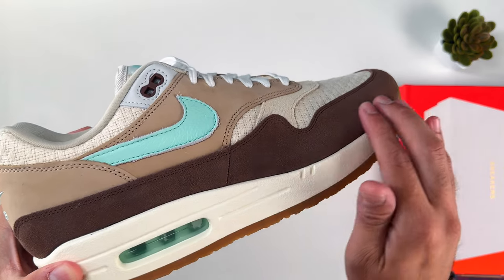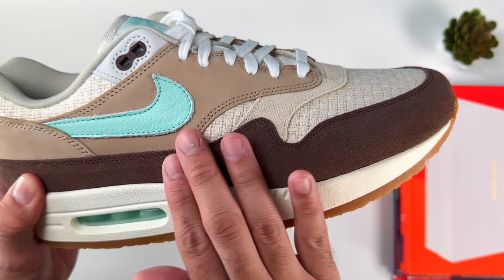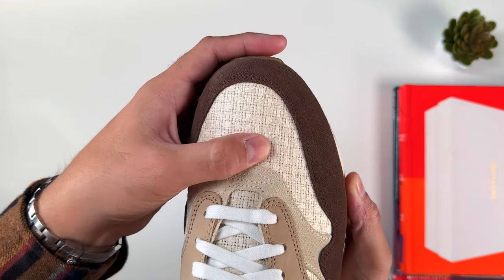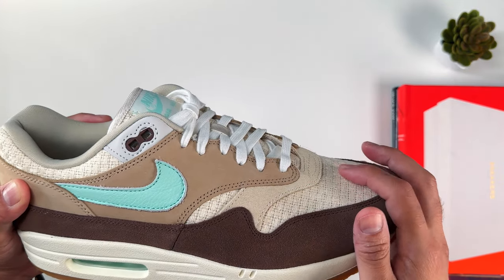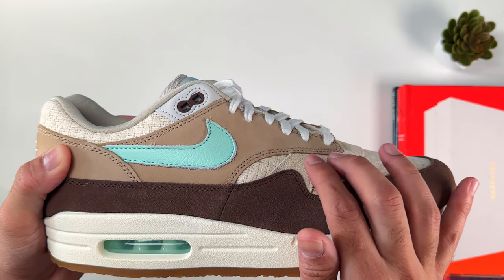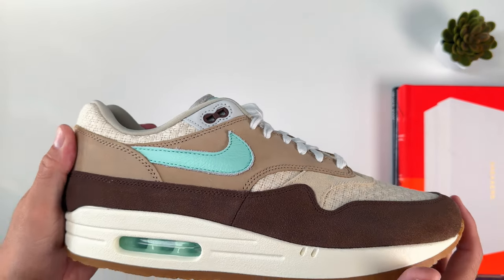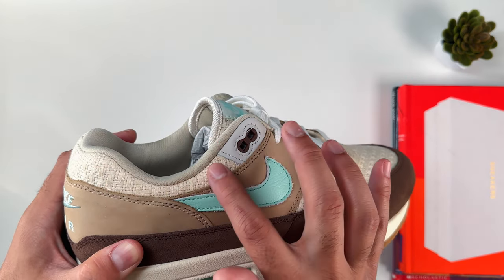As far as the toe box and pretty much all throughout the shoe, we have a dark brown suede — it's not necessarily buttery smooth, but it's okay suede and the color looks very nice. Also in the toe box area we have the hemp material, which is the reason they call this sneaker the Crepe Hemp colorway. I'm not a big fan of that material because if it gets dirty it's going to be a pain to clean and you can easily damage it if you're not careful. As we move along the sneaker, we have canvas, which complements the hemp nicely, then another layer of smoother suede, and then the Nike Swoosh in leather in a matte green color, followed by more hemp.